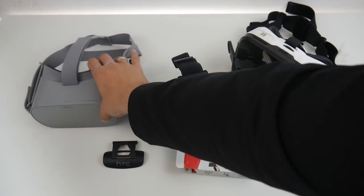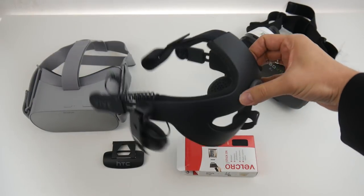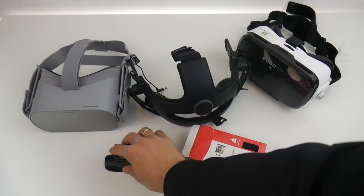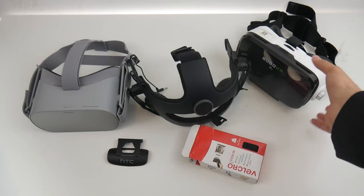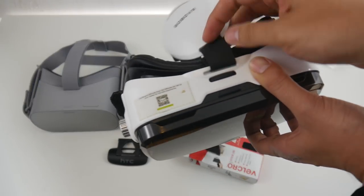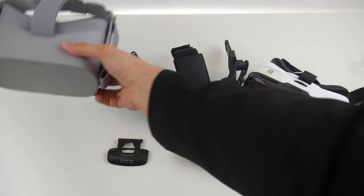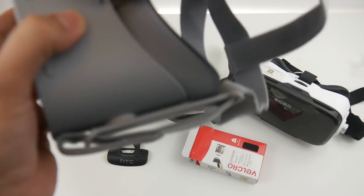Here's everything we need: the Oculus Go, the Deluxe Audio Strap which you can get for $99, and some normal velcro you can get anywhere. This part here is from the original HTC Vive, though you don't need that specific part — you can find something else to do a similar job. This is the Bobo Z4, a cheap device for about $15, and we need it for this little strap here, though you can find some other strap as well.